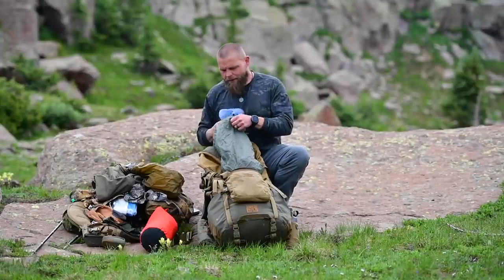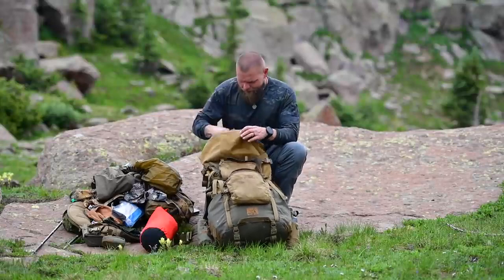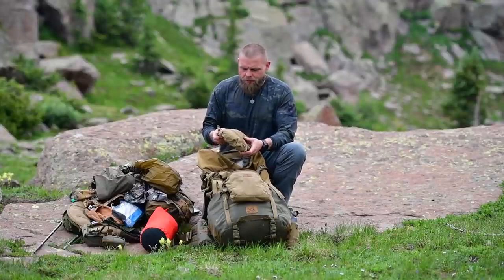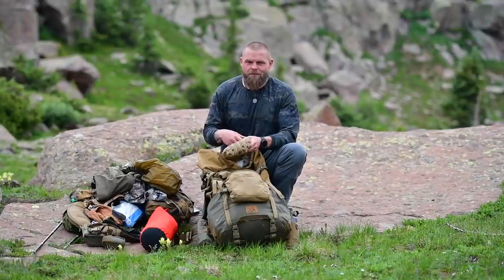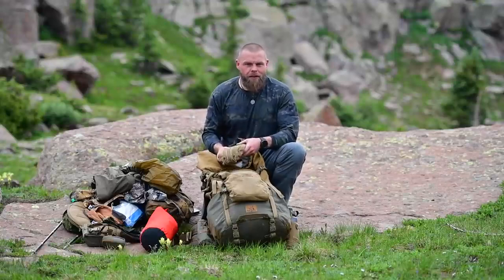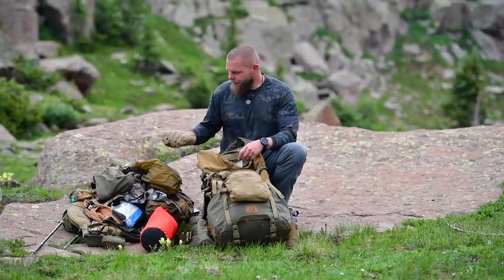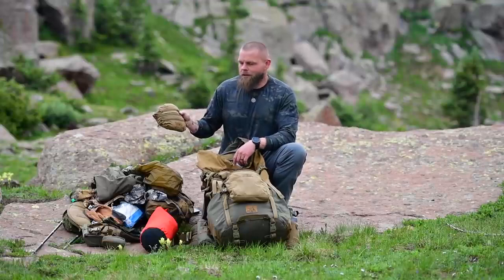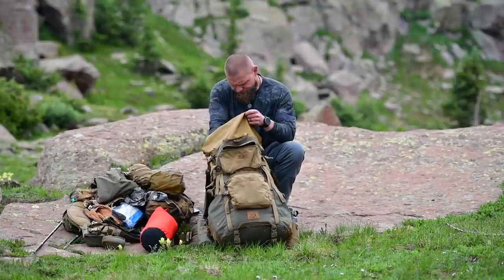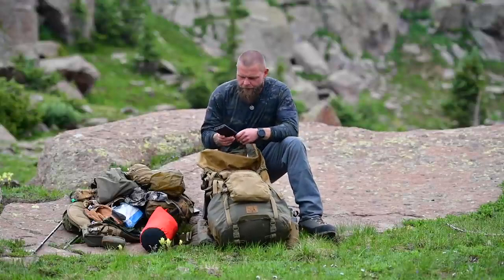This is a super lightweight ditty bag with socks and underwear. This is an MSR bath towel chamois. This is my possibles pouch — inside it has extra contacts, migraine pills, knife, cord, and all the crap you'd need. Extra batteries — the normal stuff. This pouch goes with me wherever I go, whether we take off for the day or not.